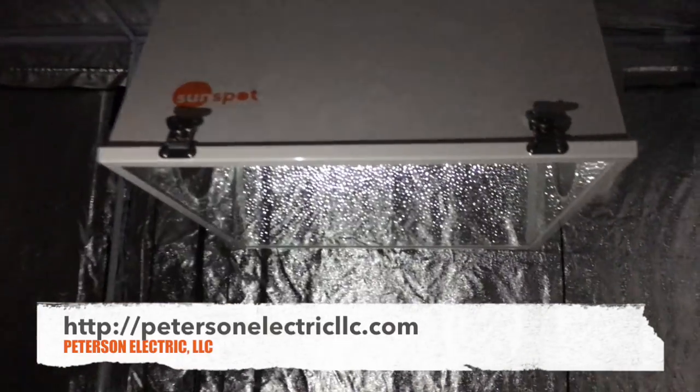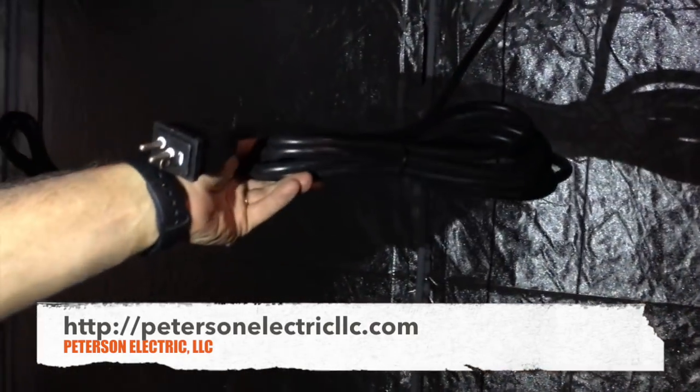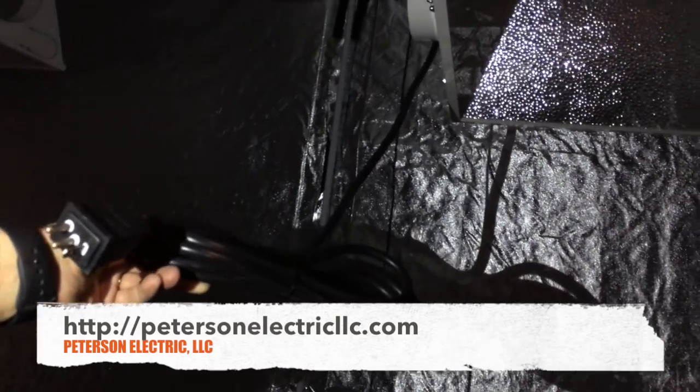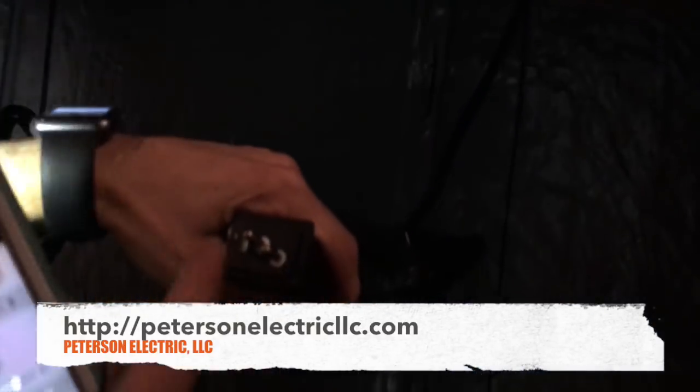In here you can see this cord. You're using this cord, but the other cord you're wiring — the line side from the contactor to the ballast — that has to be 220. This cord is already rated either way, and it actually states right here: the neutral, the hot, and the ground.